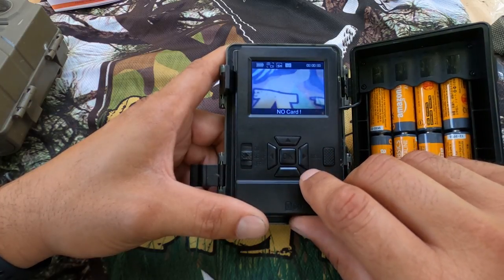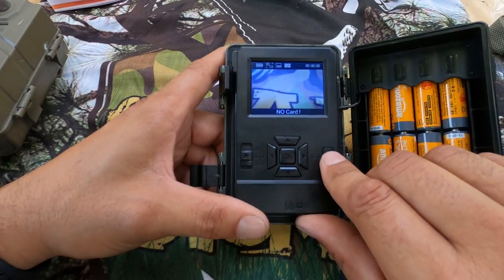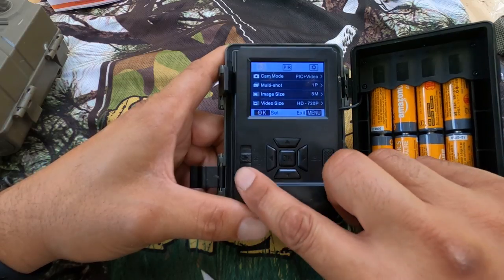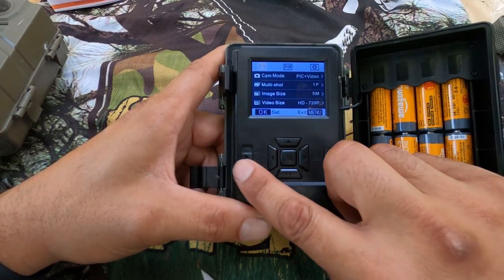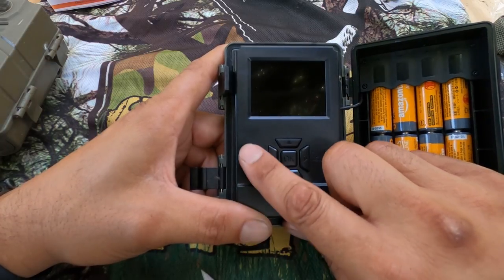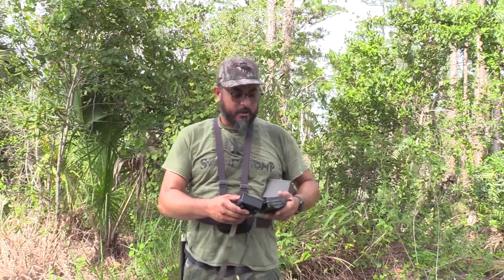And then you have other settings for your SD card. We're going to go ahead and get this set up, put it in a tree, and give these things about three to four weeks in a spot that we know we're going to have constant movement.